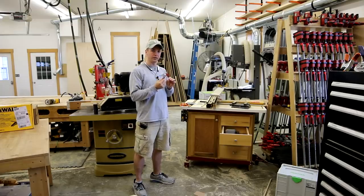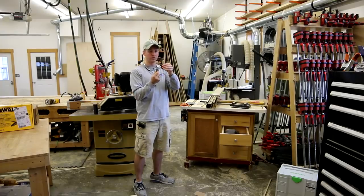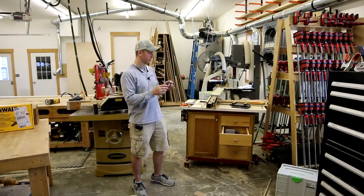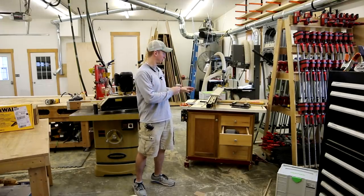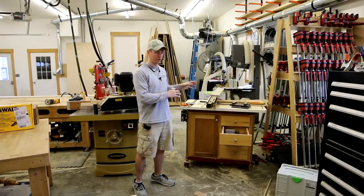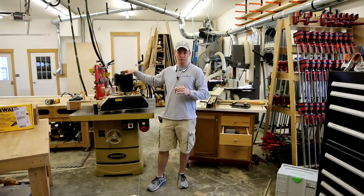Even though both are lock miters, they involve very different processes. The biggest downfall of a typical lock miter bit is the setup. This is an Infinity lock miter bit that comes with a little magnetic jig to help with setup — it works pretty good but is still kind of a pain. It's also a really big bit for a router table, throws serious wood chips, and is actually pretty violent and dangerous to run your hands alongside. It's a completely different ballgame than using a power feeder on a shaper.